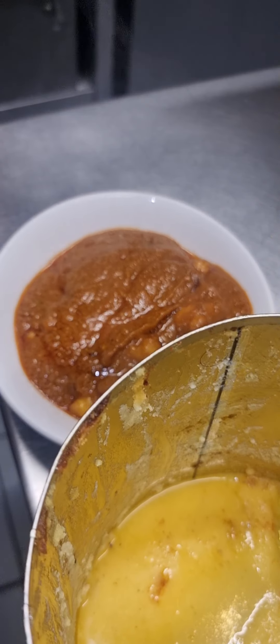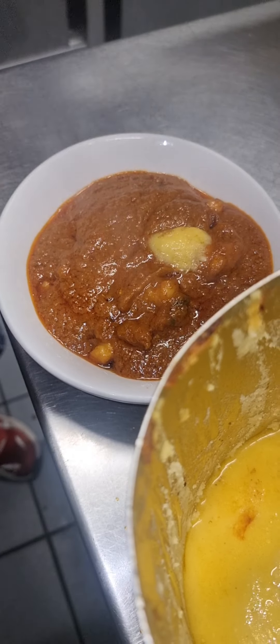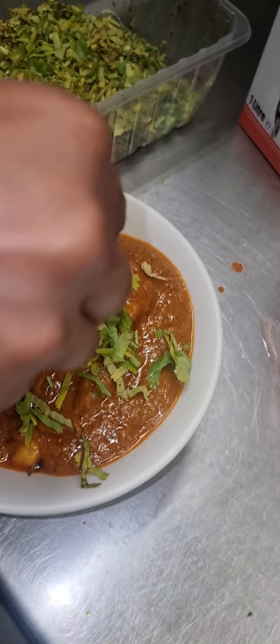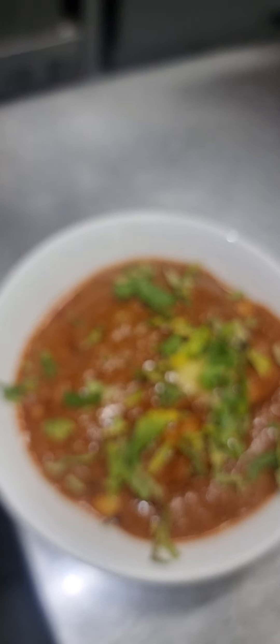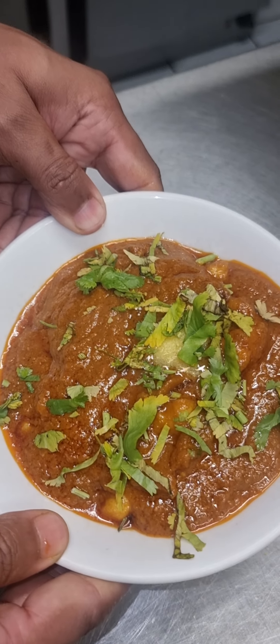And then we're going to put a little bit of Indian butter, some little bit of ghee. A little bit of coriander — and voila! This is your king prawn butter. You can have chicken, mutton, and everything else, and a vegetable. Make sure you try it. Thank you.